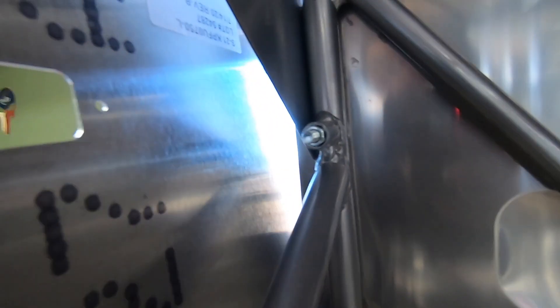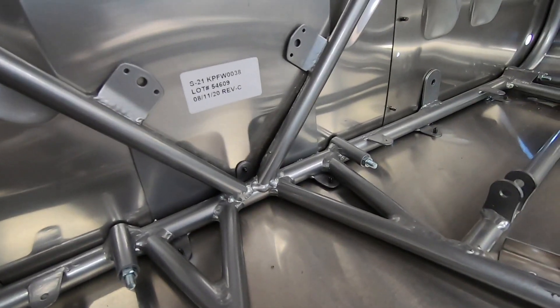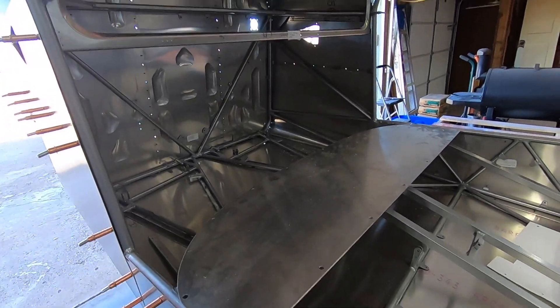I've begun the upper skins over the instrument panel. It's a bit fiddly, but a doable process. I suspect I'll give these a bit of a pre-bend before they go on for good. Just like everything else in this area, clamp things in place and transfer hole locations from the inside out.